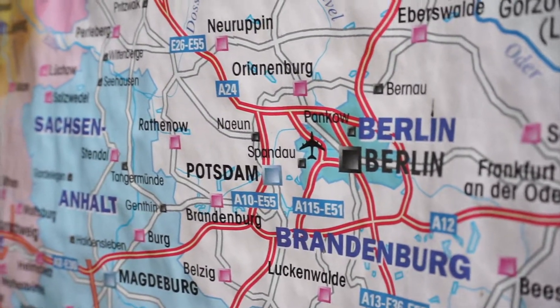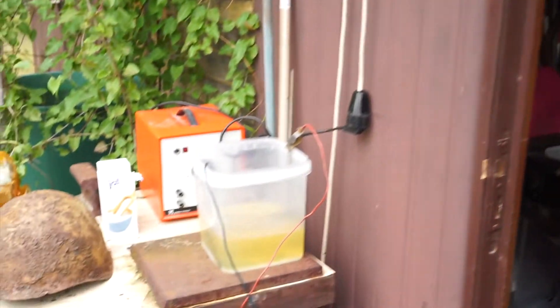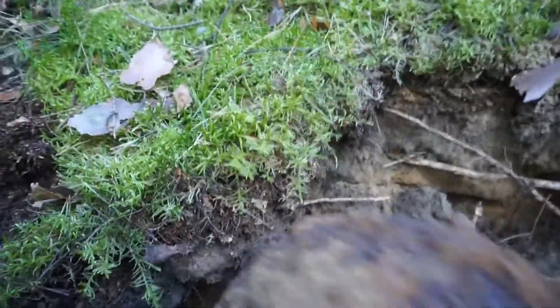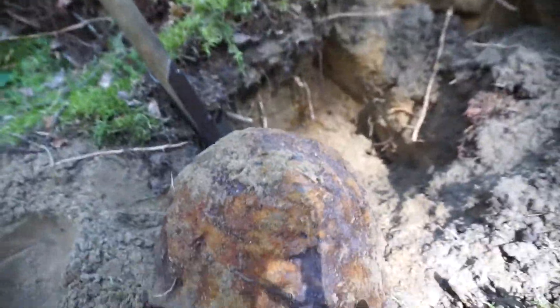I'm here in Berlin. It's 2017. If you've been watching my videos, last year I found a World War II helmet, which I believe to be Soviet from the information that I received from all the nice comments on my videos.